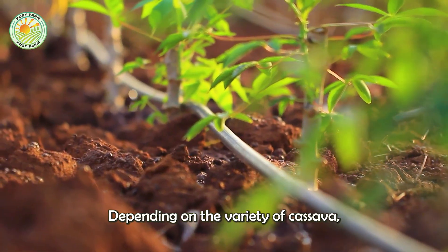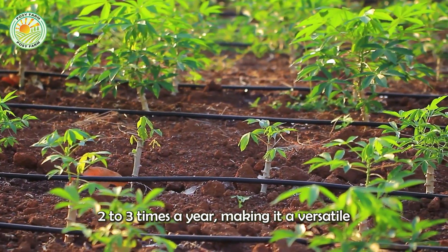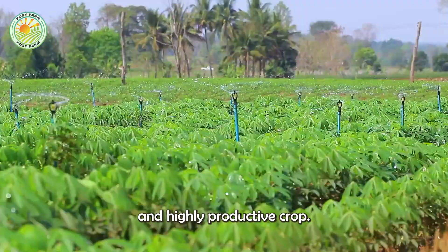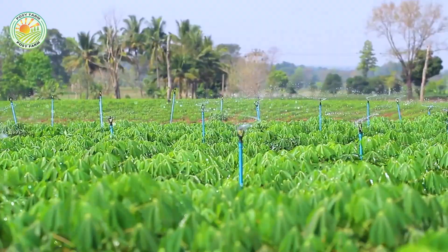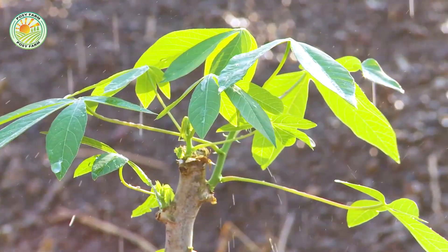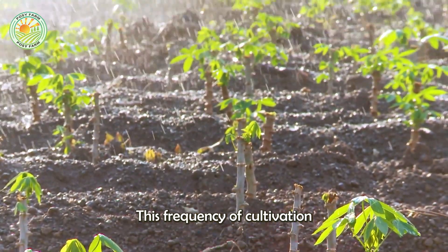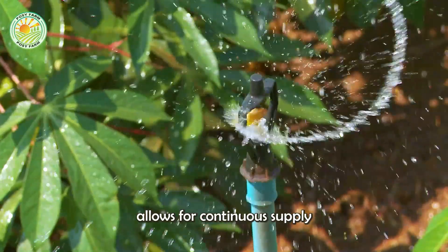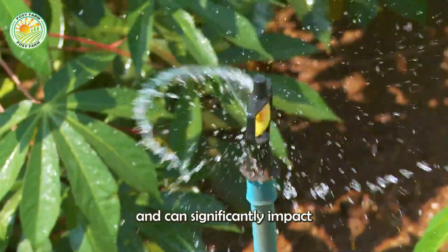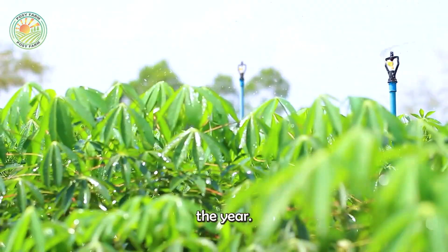Depending on the variety of cassava, it can be grown two to three times a year, making it a versatile and highly productive crop. This frequency of cultivation allows for continuous supply and can significantly impact the livelihood of farmers by providing multiple harvests throughout the year.